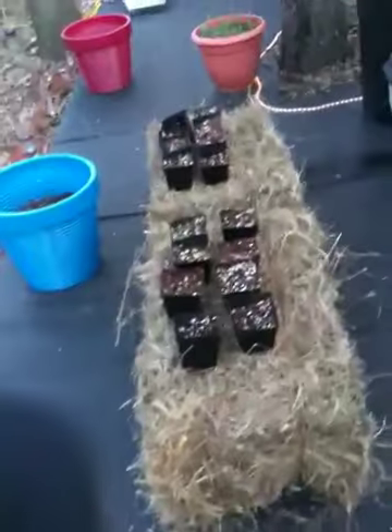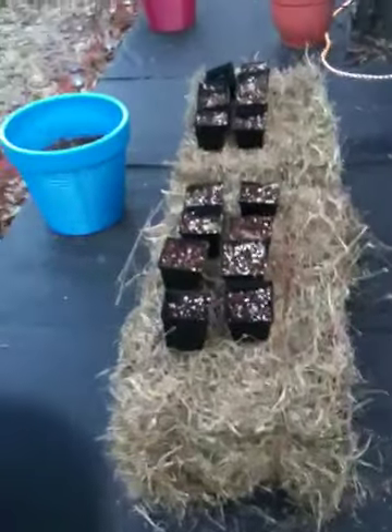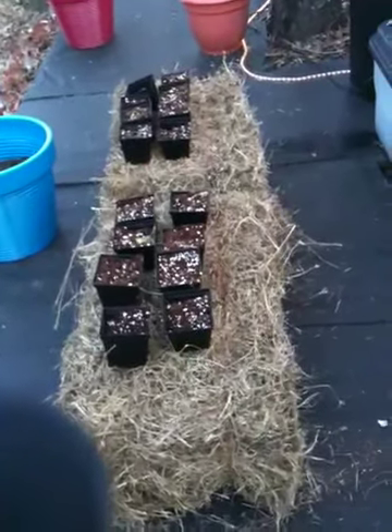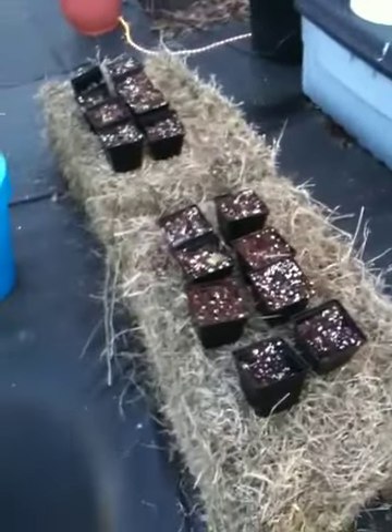As you can see I've got two bales, and all you have to do is wet them down. It takes about 10 days for the bales to cook, so you don't want to plant your plants before then — otherwise they'll just burn up. After that you can use it just like you would any other raised bed.